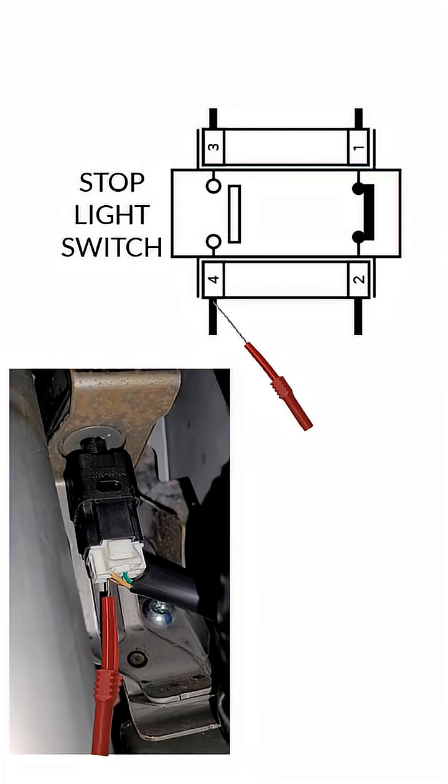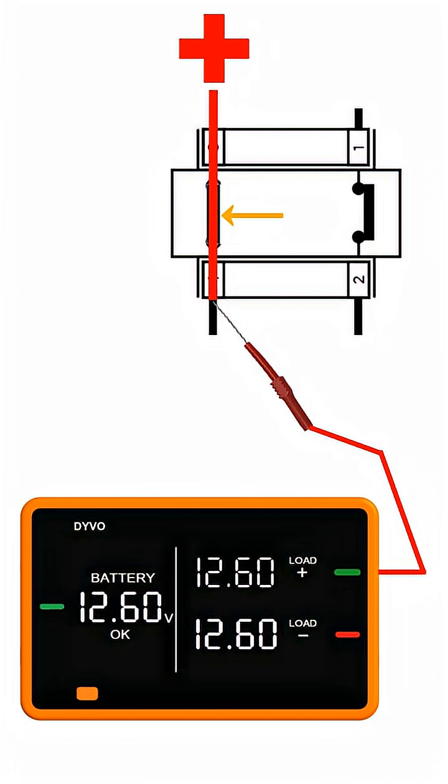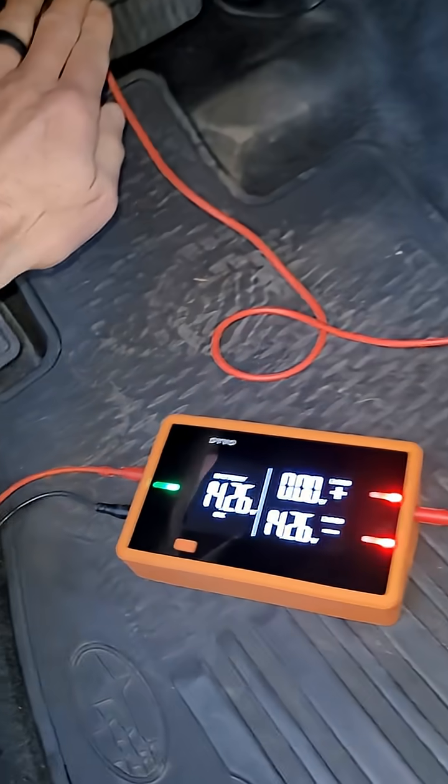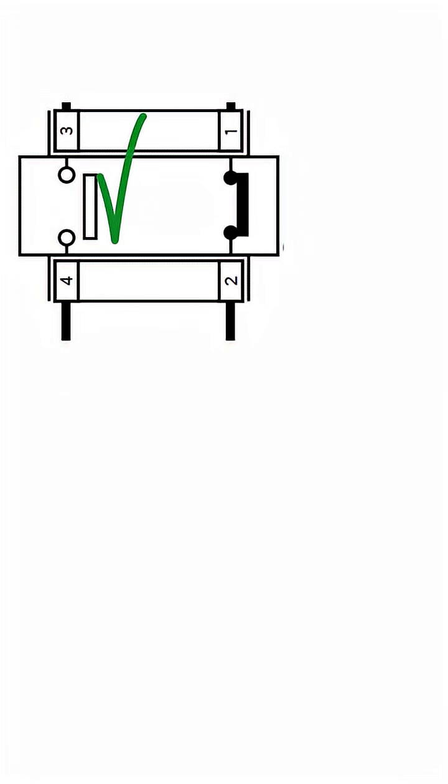I'll back probe the output of the stoplight switch first. Without pressing the brake pedal, there should be no power; when pressing the brake pedal, you should get power. Look how easy this is to test with Debo — no power, then power. That part of the switch passes.